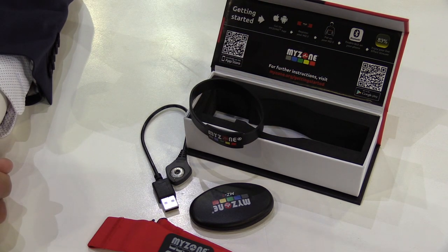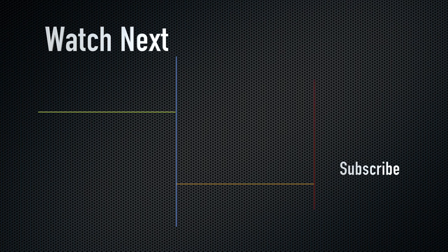So your own little community. Don't forget to check out my other MyZone videos that explain the rest of the system — see you next time.